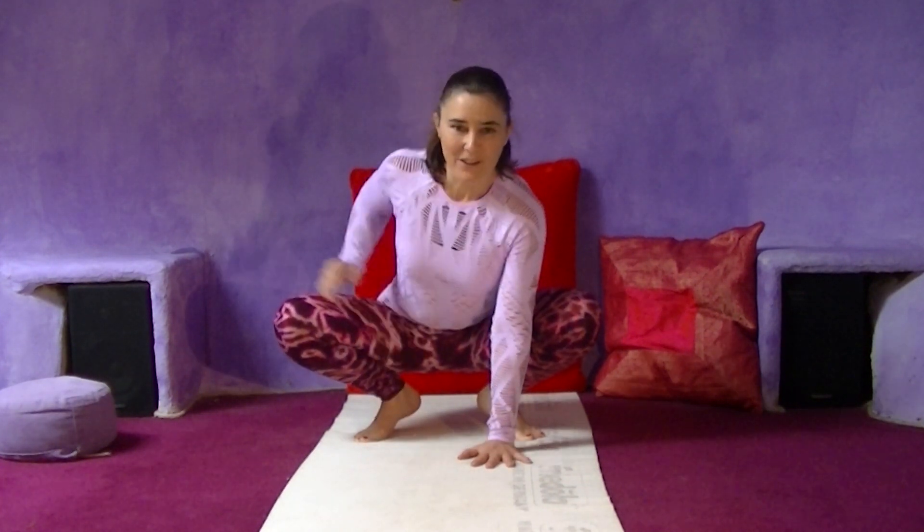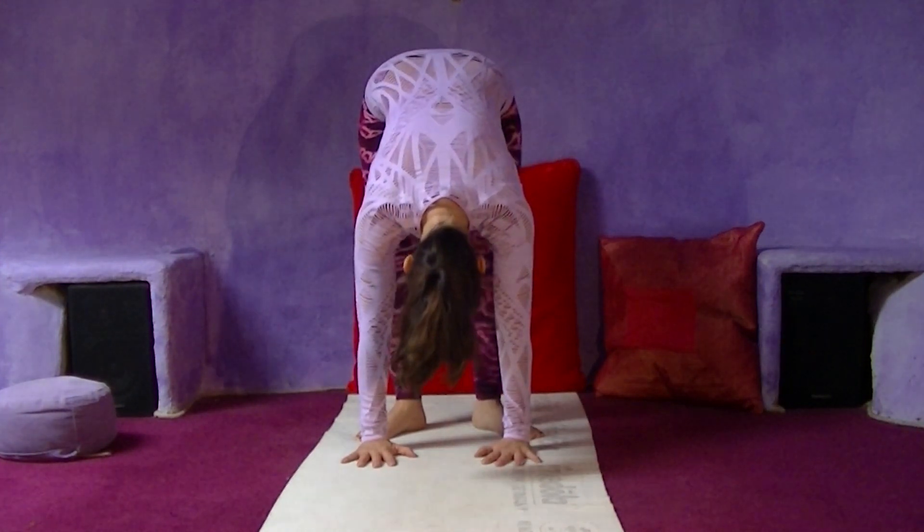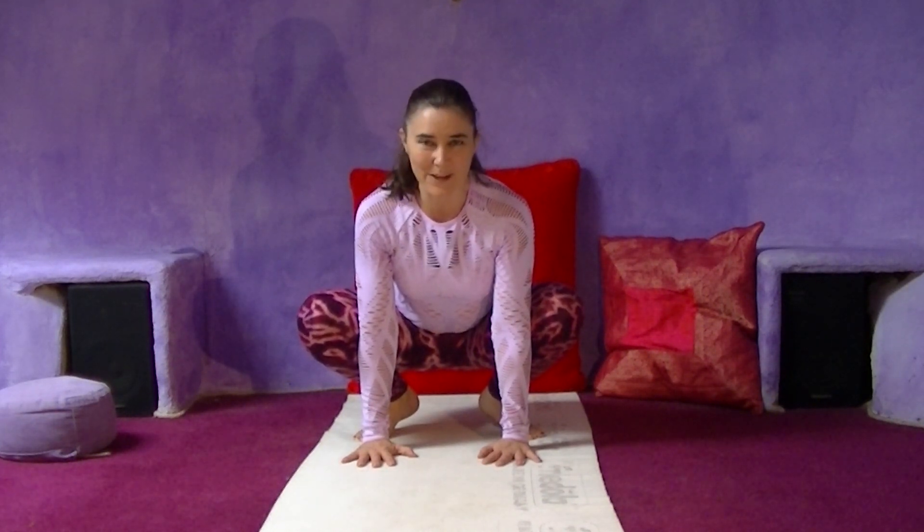On the next out-breath, you're going to bring the buttocks up. And on the next in-breath, you're going to bring the buttocks down and press the chest forward. Make sure that you have full lungs to start with. Out. And in. We do this about 20 to 25 times, as long as you can. The breath is of course powerful.